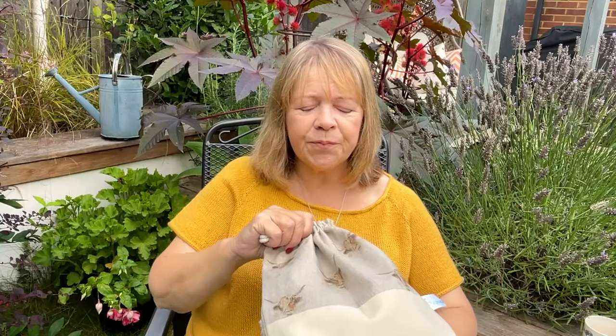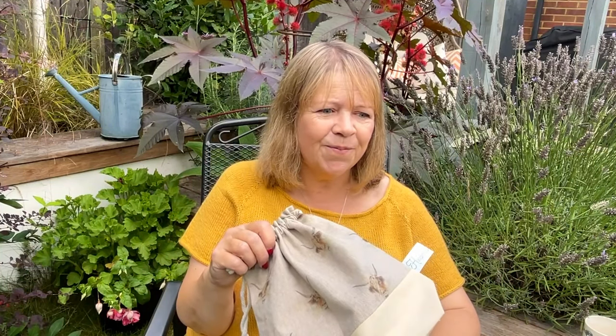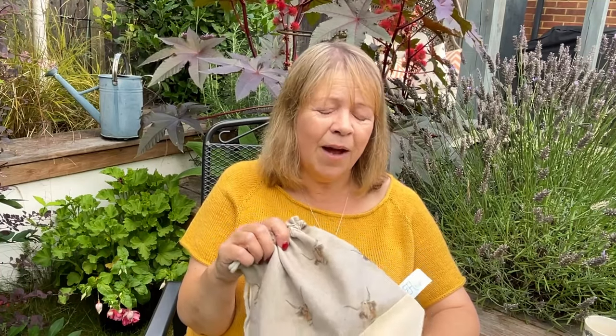Looking at the bag reminds me of when we stayed up in Scotland in Drummond Docky, which is by Loch Ness. They had a baby calf Highland cow — I'd never seen one that young before. It was in the field just outside the dining area of the bed and breakfast. It was just so cute, not much bigger than a dog really, and everybody was stopping to take photos. He was there with his mum, just lovely.